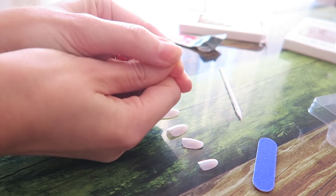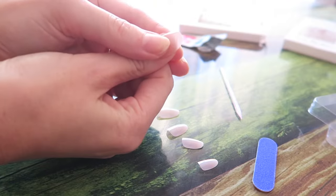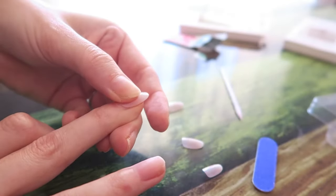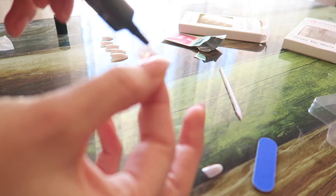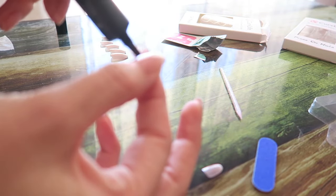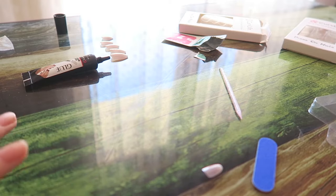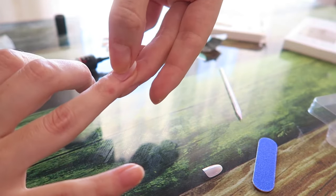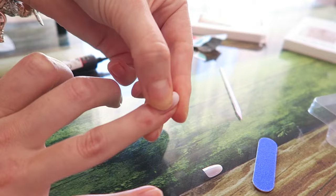I'm not an expert — this was my first time, so bear with me. I basically did the same with all of the nails, trying to fit them properly on my natural nail and pressing each one down. For the first time, it took me about 25 minutes, so it's pretty quick and easy to do.